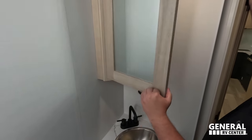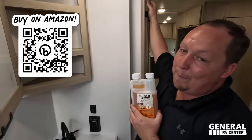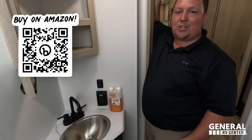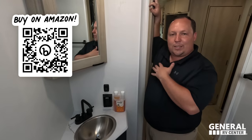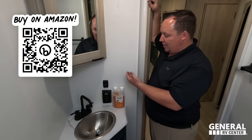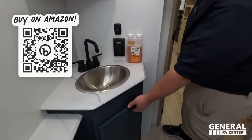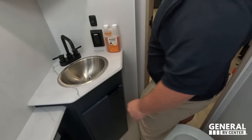On the side there's a little bit of storage, a nice mirrored medicine cabinet, and Liquified sitting on the shelf — the best brand of RV toilet treatment. Go to primepoopposition.com to pick up a bottle. There's a nice sink and a little storage underneath.